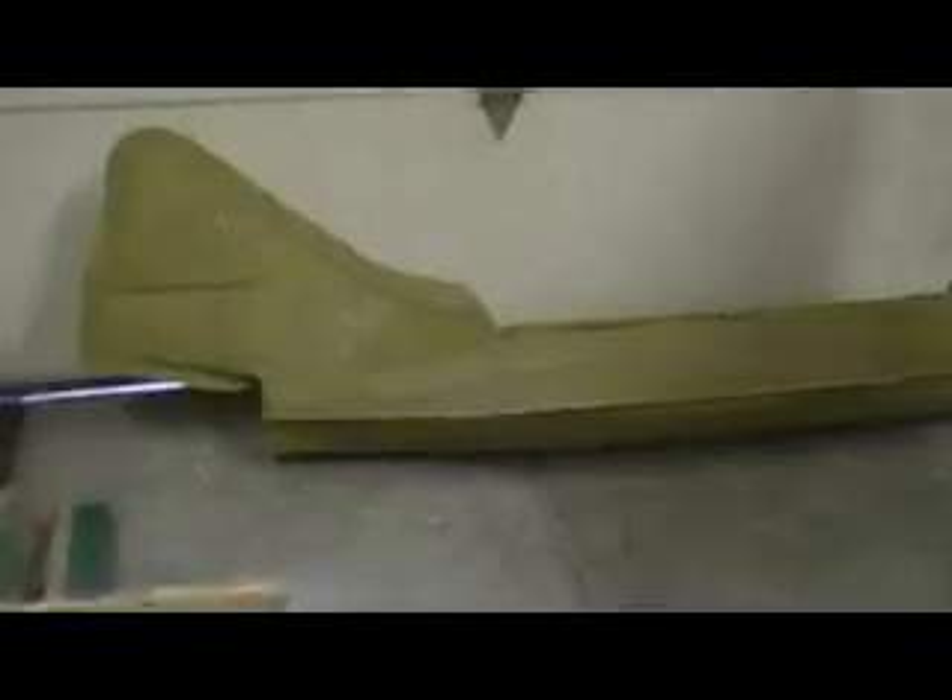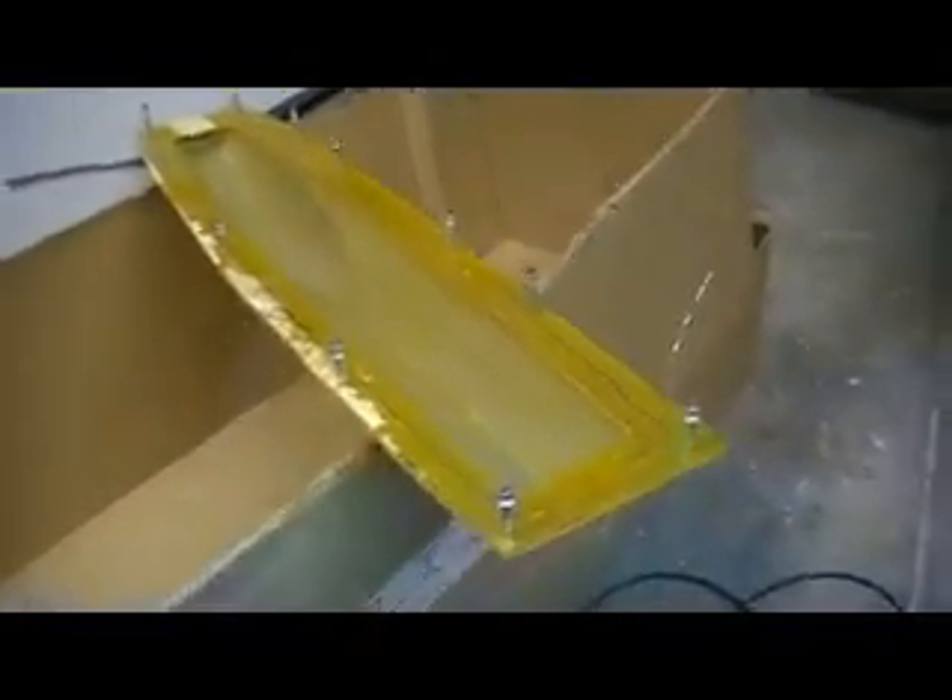I did bring something else back with me — an F9F Cougar. Here's the canopy part. I'm gonna lay these up for a buddy of mine. He loves jets but hasn't got a lot of money, so I'm gonna help him out. All he's got to do is buy me a little bit of cloth, about 20 bucks. We're gonna cut him some foam cores and he's gonna build that jet. He came over this morning almost giggly about it.